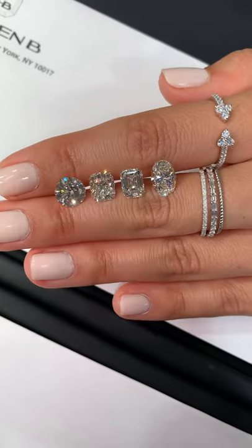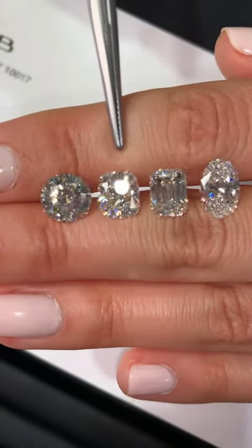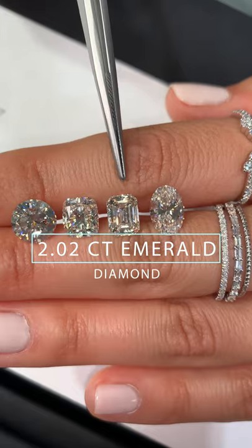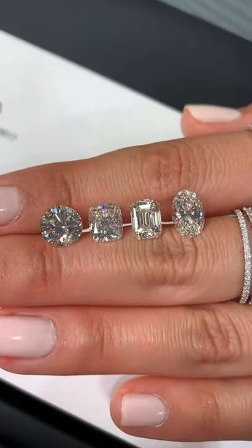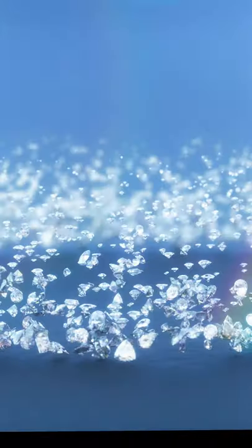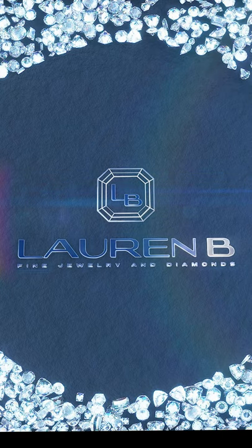All of these diamonds are actually sourced and purchased for our inventory. There's a 2.39 carat round, the brilliant cut cushion is 2.15 carats, the emerald cut is 2.02 carats, and the oval is 2.01 carats — all I color. These are all really nice I color options we currently have in inventory. If you have questions about them or any other diamond requests for your ring, you can always email us at info@laurenb.com. Thanks for watching, I'll see you next time.